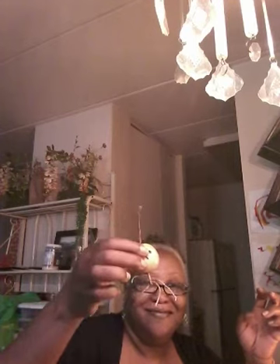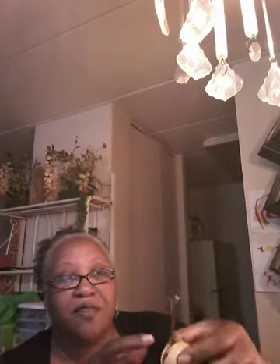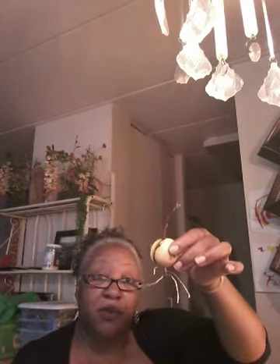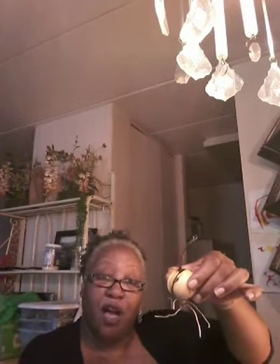Ta-da — there goes your root! This is the part I was speaking of when I say it comes all the way through the top and you will start getting your leaves and everything from there. When it looks like this, you want to put it in some soil because it's ready to grow your avocado tree.